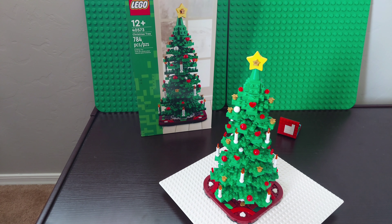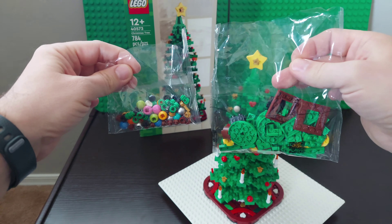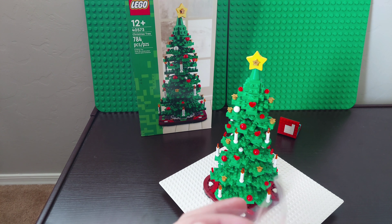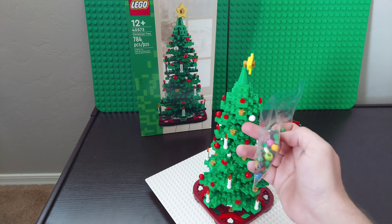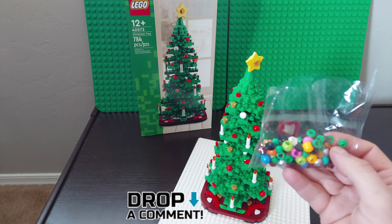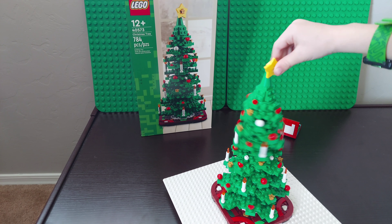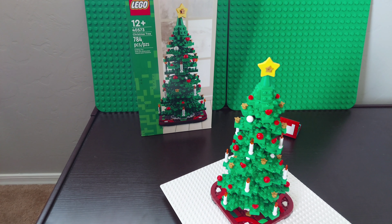There are a lot of extra pieces when you build just the big one. One of the things I'm going to be doing after the review is removing all these candles, because I don't like the aspect of candles and open fire on a tree — don't do this at home or we'll pump the tree down. We're going to trade them out for some of these extra ornament balls. You can also spin it — the top part does spin.